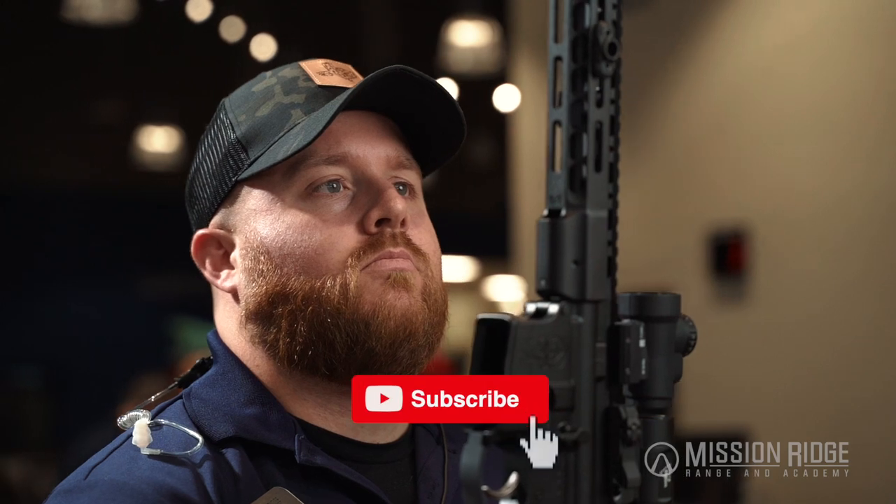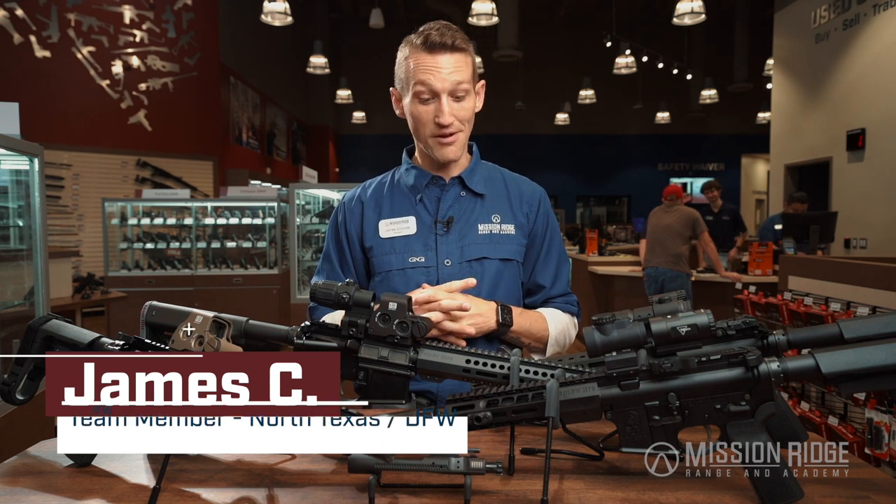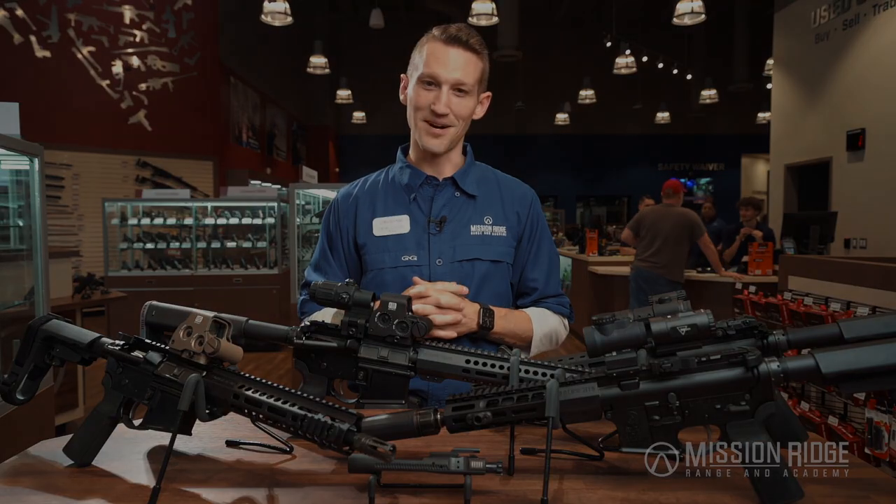Located in Texas, very close to our San Antonio location, we've developed a great relationship with these guys and we really stand behind their work. If you have any questions or you'd like to check out these amazing firearms, you can find them at both of our locations available for purchase and to rent. For more details on Sons of Liberty, check them out online, and you can find us at MissionRidgeRange.com.